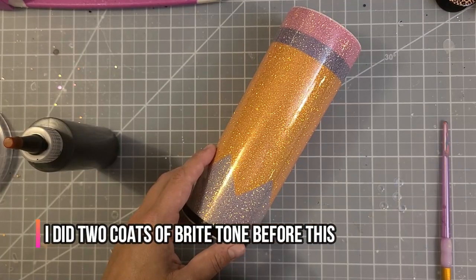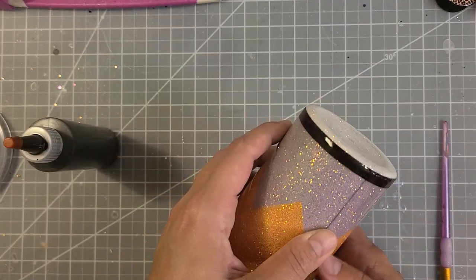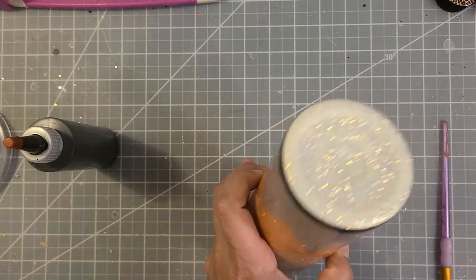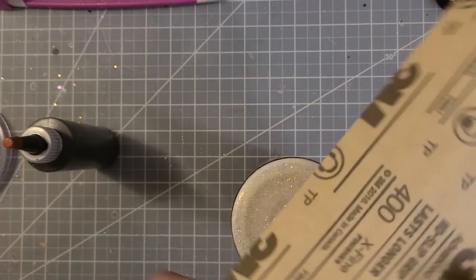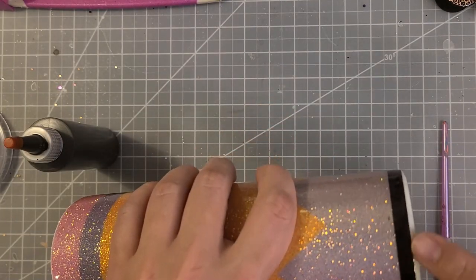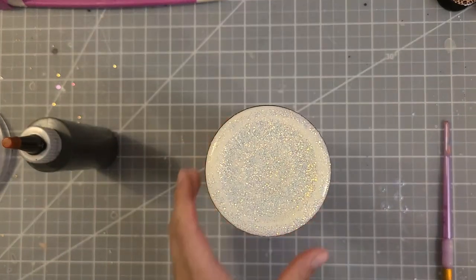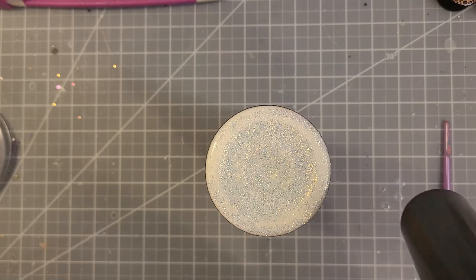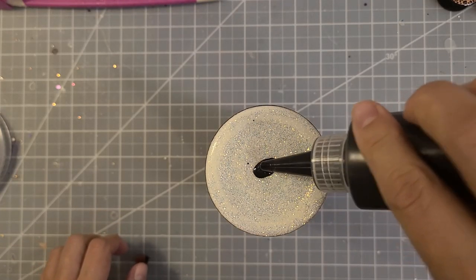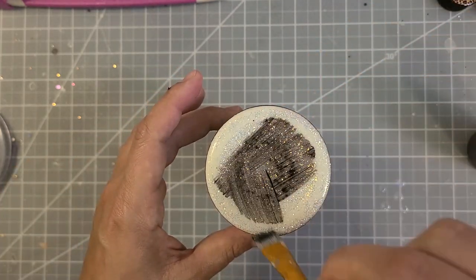Since we're limited by an 8.5 by 11 sheet of paper, I can't get the bottom on my waterslide, so I'm choosing to paint the bottom black to match the end of the pencil. I took 400 grit sandpaper and gave a light sand around the edge. I'm using black gloss — it is semi-transparent, so I put a little on the bottom, took a paintbrush, and got it completely covered.